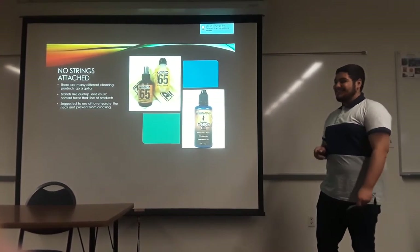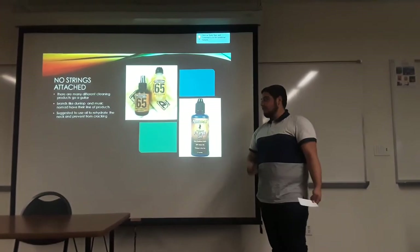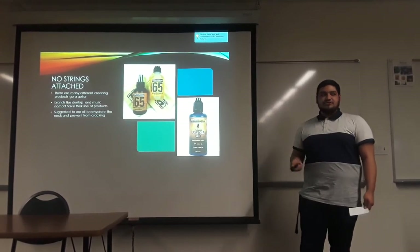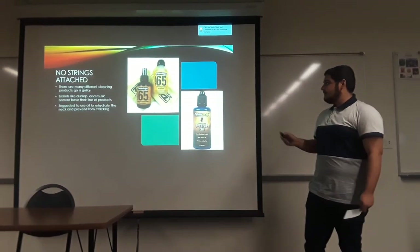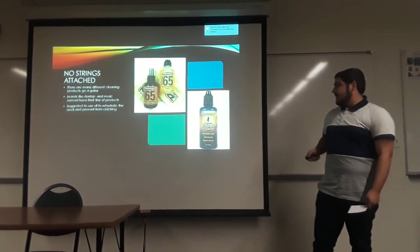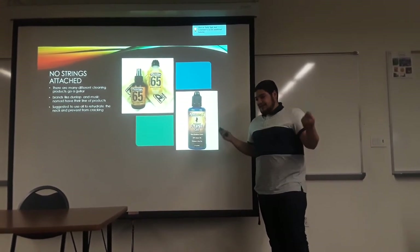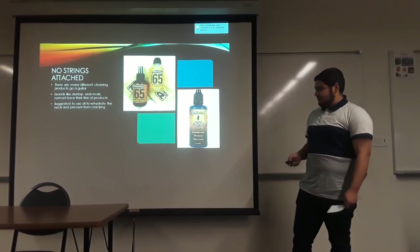No strings attached — pun intended. You can change the strings one by one or take them all off and do some maintenance on your own. I actually asked a friend who got his certificate as a luthier at MI, a music institution. He prefers using Dunlop to clean and polish the neck, which really brings out the color. Also, oil the neck because it does dry up and will wear out over time. You do not want it to crack, because if the neck cracks, it's gone.